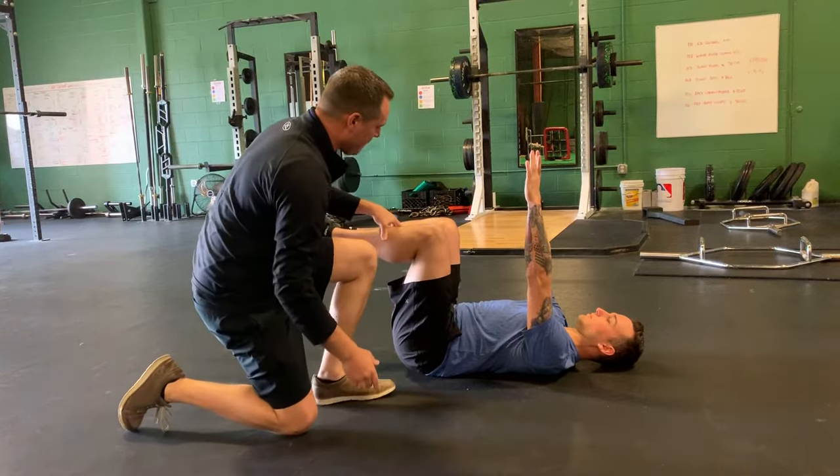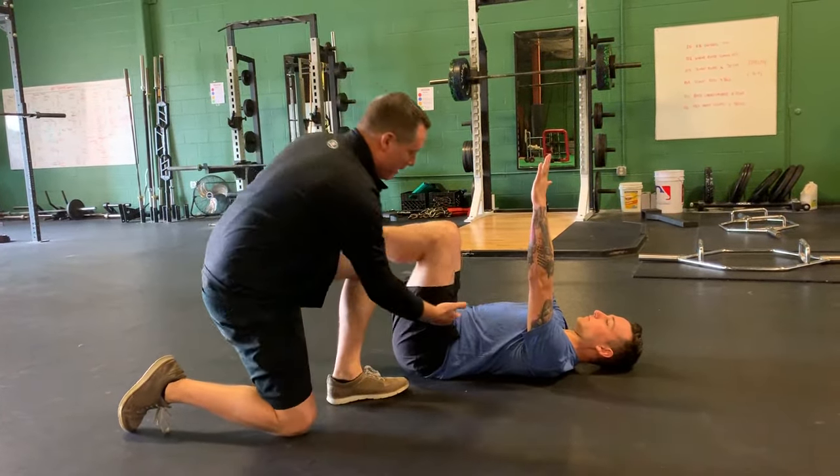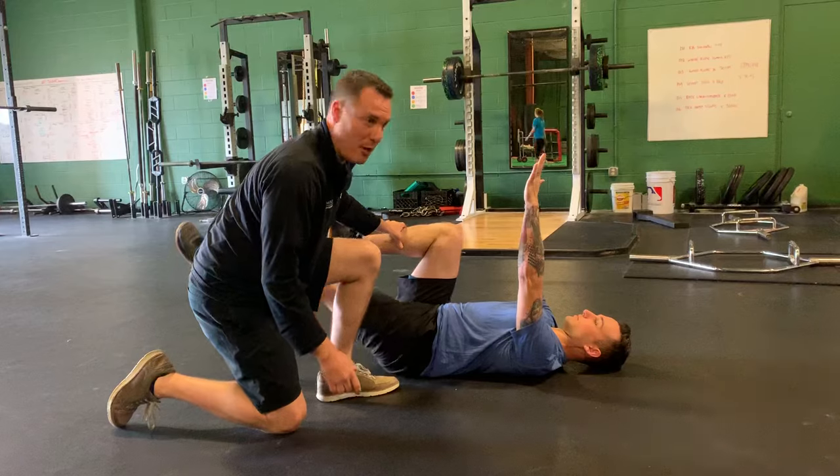He's going to maintain that position as he's alternating his lower extremity. He's going to touch and come back up. The key is maintaining this position — he's working on activation of his anterior muscles while he's moving his extremities.